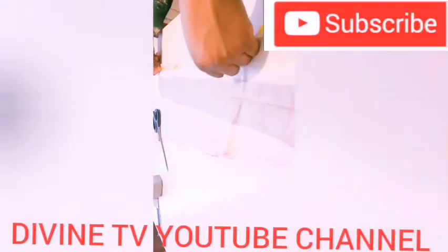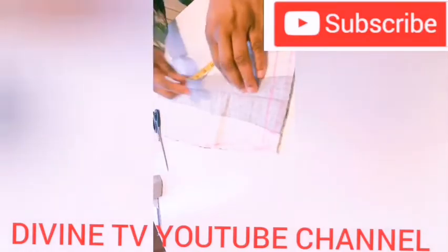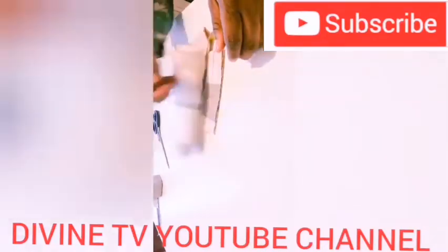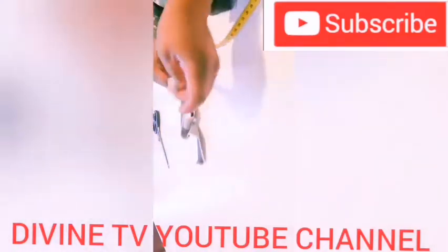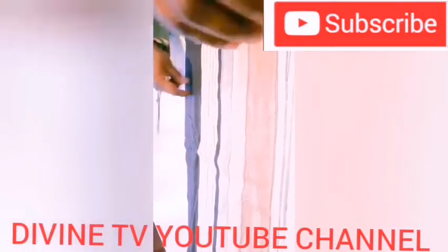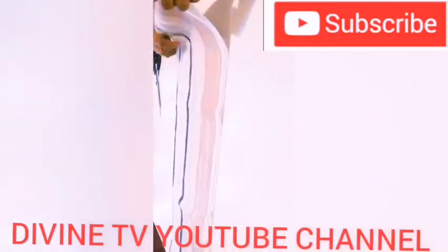This one is the hand/sleeve. You just measure your armpit and take the length of your hand, then cut it out. Unfortunately that part wasn't fully captured because my camera went off.